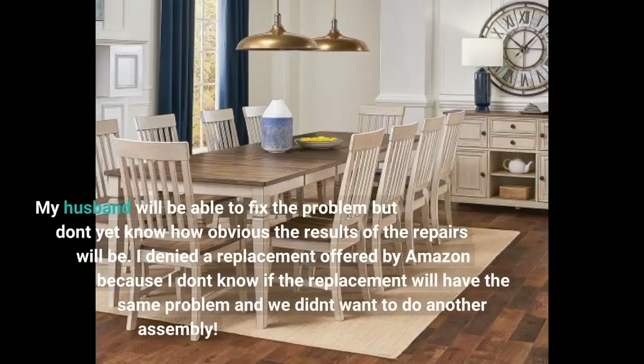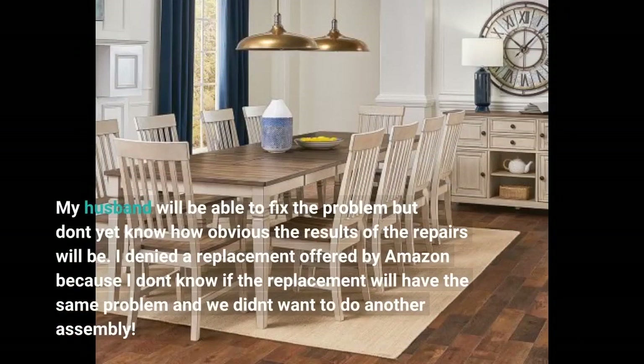My husband will be able to fix the problem, but we don't yet know how obvious the results of the repairs will be. I declined a replacement offered by Amazon because I don't know if the replacement will have the same problem, and we didn't want to do another assembly.